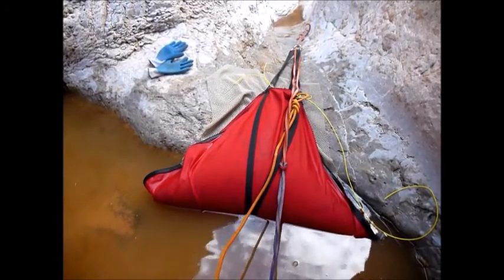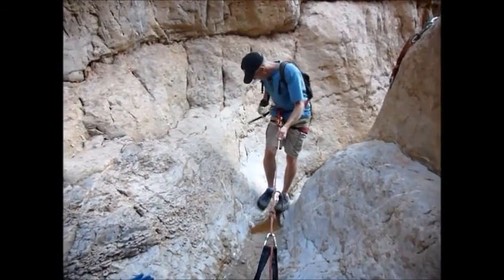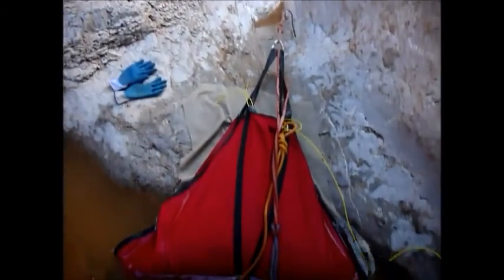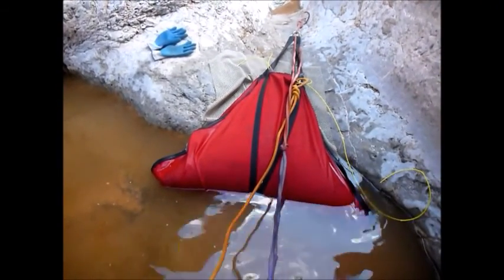That was max tension. Now Scott is on rope, going over the edge and stepping down. He is the third one down on this.